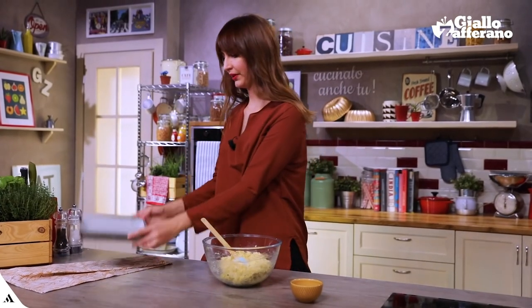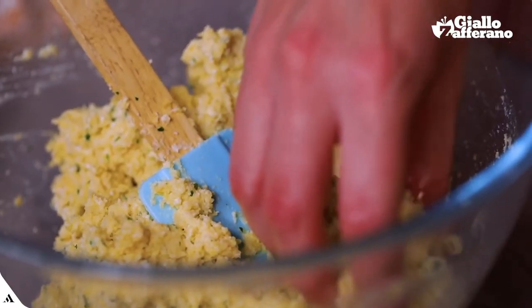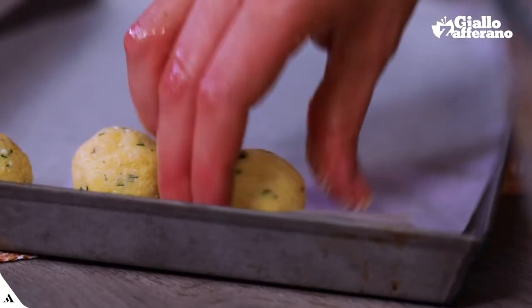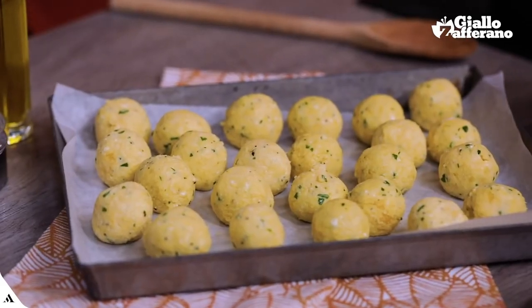I'll bake in a tray with parchment paper. I'll grease my hands with a little oil and start shaping my meatballs. Given these amounts, we should get slightly more than 20. My meatballs are all formed.